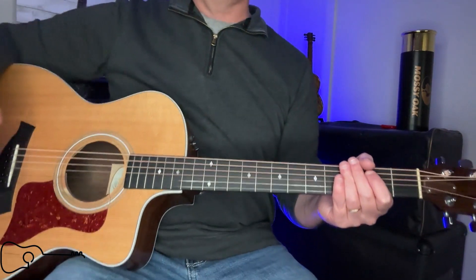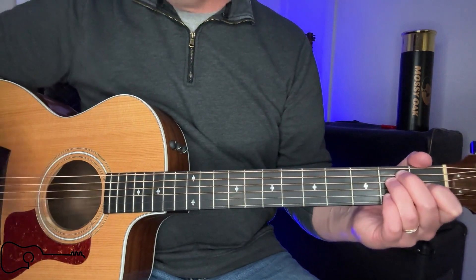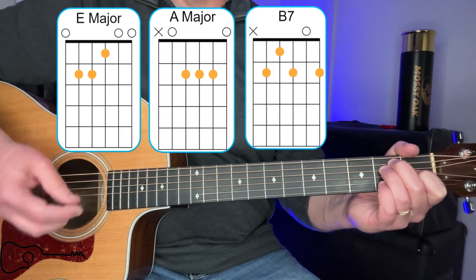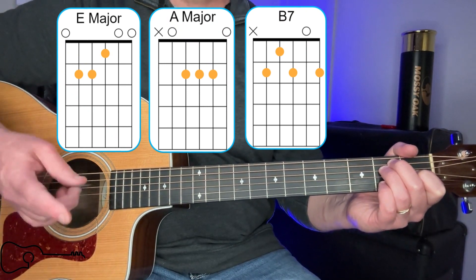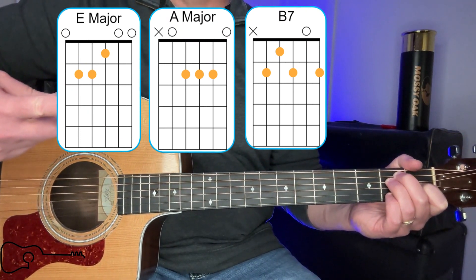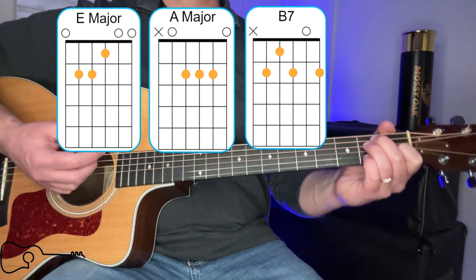Now let's go ahead and look at the chords. The chords we're going to need — we've already talked about the different patterns — it's obviously E, A, and B7, as you see right there. It's the same thing over and over. The strum pattern is going to be...